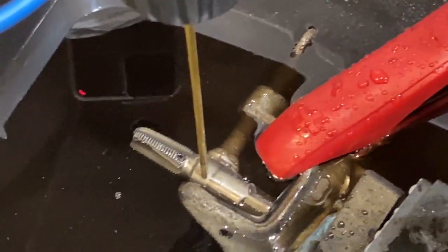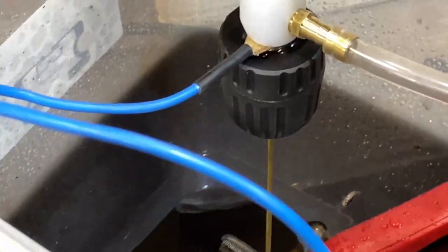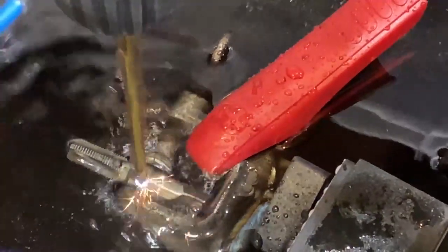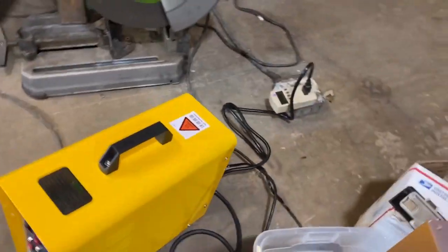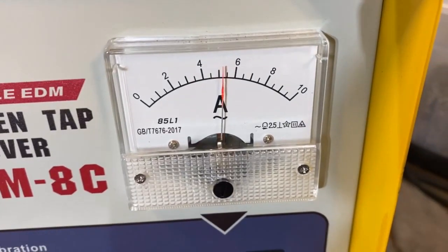We're going to drill a hole offset to the side to make it an even more difficult job. That's another cool thing about EDMs - they can drill into basically anything. We're going to give this a shot, starting off regular. We'll let that work a little while before we turn the vibration on - I want that tube to get down in the hole first. Alright, we're going to fire up the vibration and see what that does.